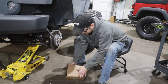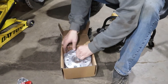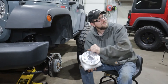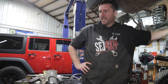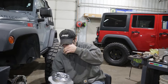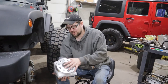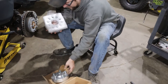So in this box we have the wheel spacers — let's call them wheel adapters, because spacers can get you in trouble with certain people, because they are an adapter. So in this box we have the wheel adapters; pull that out for you to see here.